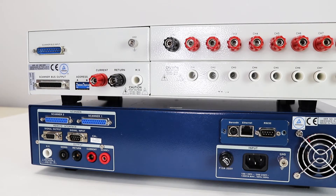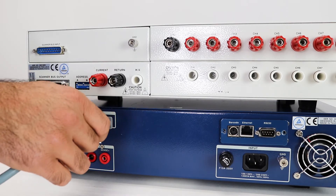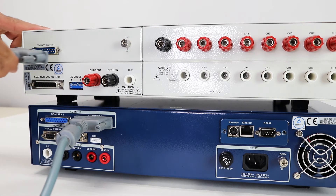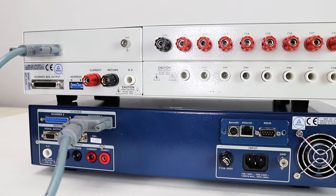Next, we're going to connect the Hypot Ultra to a secondary scanner, then set up the scanner channels for each type of test. First, connect to the scanner bus. Connect the scanner one port on the back of the Hypot Ultra to the scanner bus input on the secondary scanner. Use the screws to tighten the connection. This allows the Hypot Ultra to communicate directly with the scanner to tell it which channels to set for each individual test.